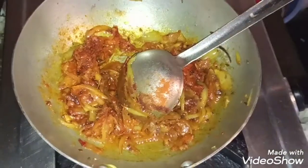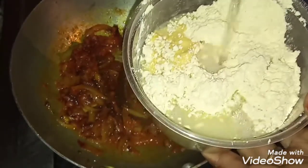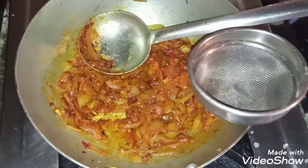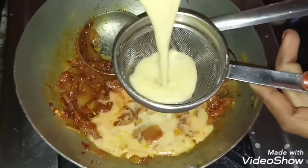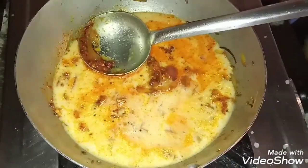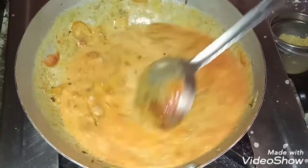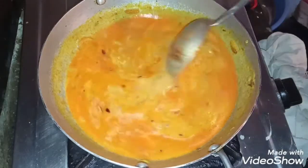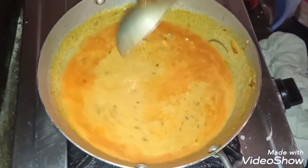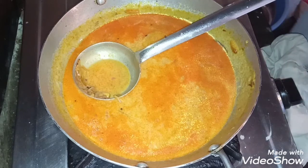I will take the water and put it in the sink. I will add a little water in the pot and add some water to the pot. I will add a little salt to the pot.